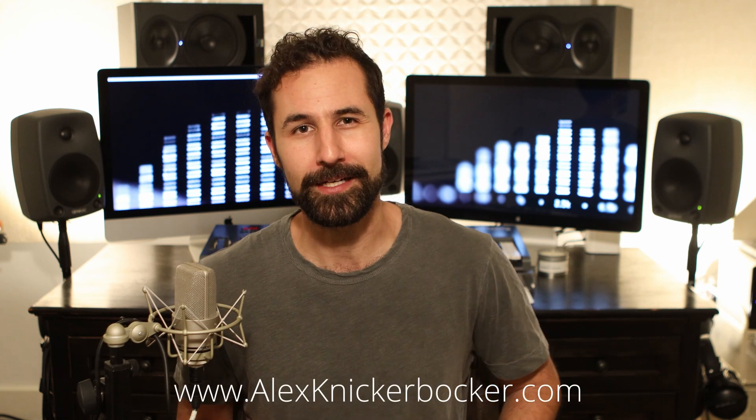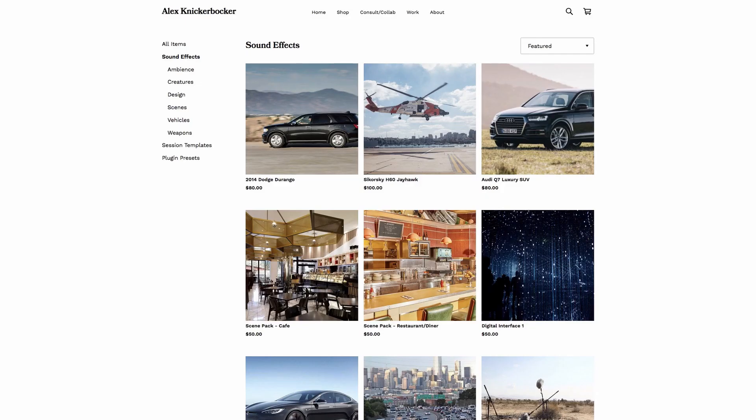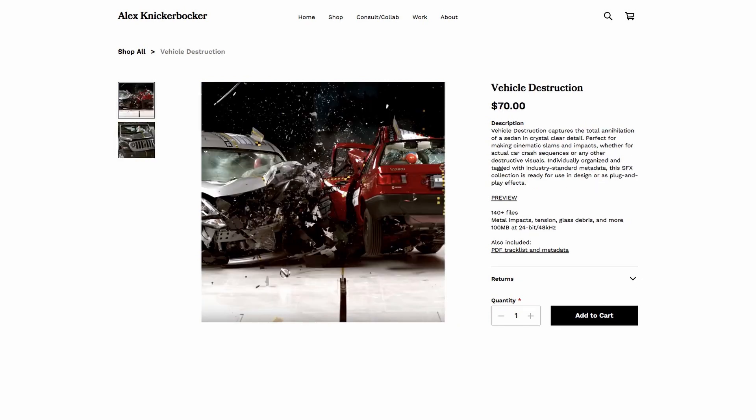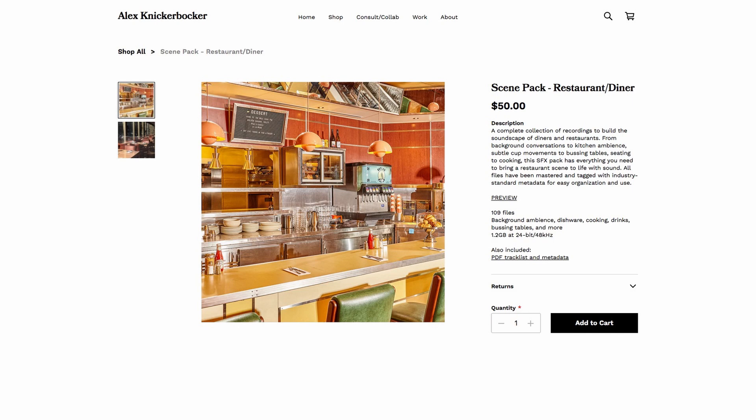Before we get started, if you find these videos helpful and you want to support my channel, head on over to alexnickerbocker.com. I've got donation links as well as a whole bunch of sound effects that I'm curating from my personal library for your royalty-free use. They've all been professionally recorded with top-of-the-line gear and they come tagged with metadata that you'd find in any of the major studio sound effects libraries. Or, if you just want to donate and support the channel, it really helps me dedicate more time to making content and making these major studio workflows accessible to everybody.